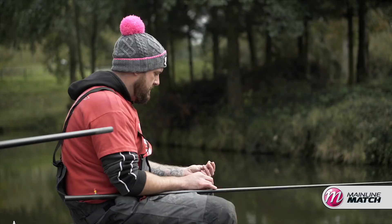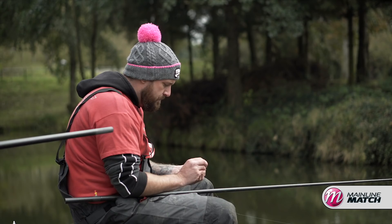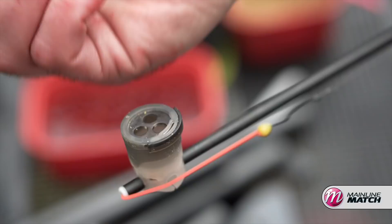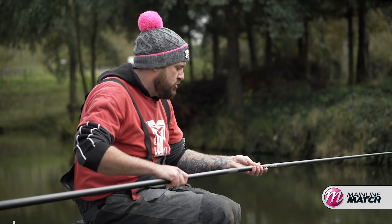What I'm fishing with today is a 4mm expander by Mainline Match, the neutral expander. I'm going to hook it on really nicely through the bend of the hook and roll it on. For the feeding, I see so many people making the awful mistake at the start of the match going out with a big pot — we're not going to do that. We're going to start off with between 10 and 15 micro pellets. I'm going to trickle some into a chuckle cup, ship out to our destination where we hit that fish earlier, and see if we can get one straight away.